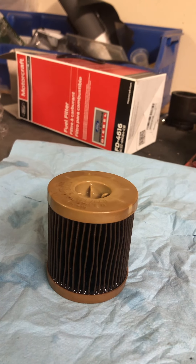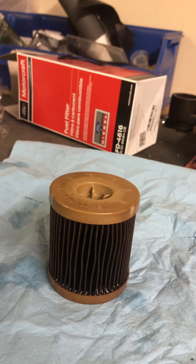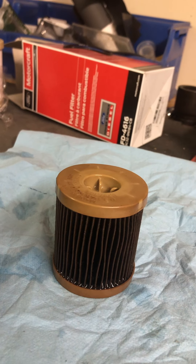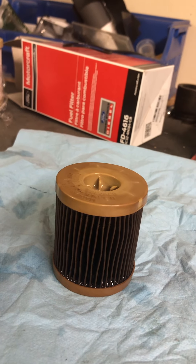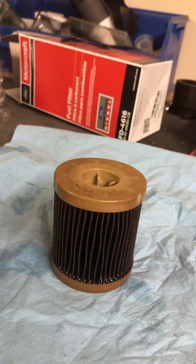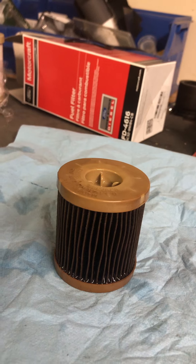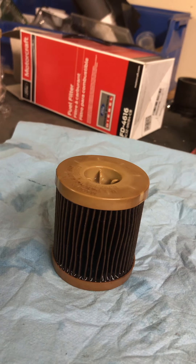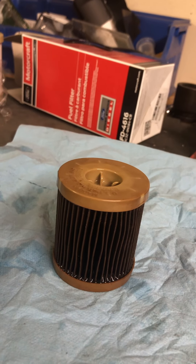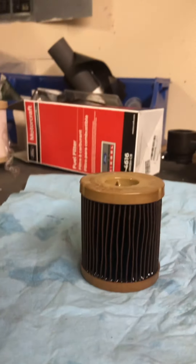This fuel filter has about 12,000 miles on it. I just don't know how I let it slip my mind, but it should be replaced every 10,000 miles. Ford recommends that if you're operating in extreme conditions such as a dusty environment, you replace it at the 8,000 mile interval. I want to tear this apart and see what's actually in there — it looks pretty bad.